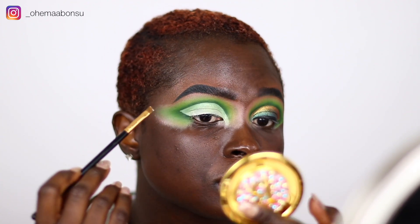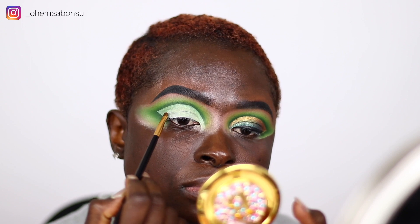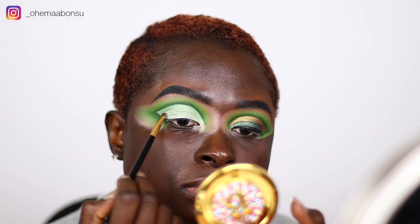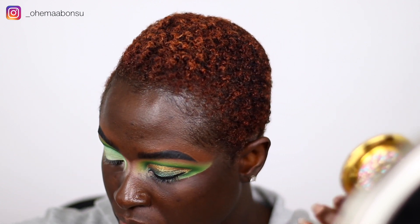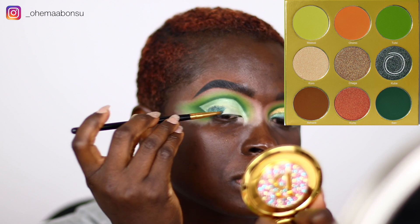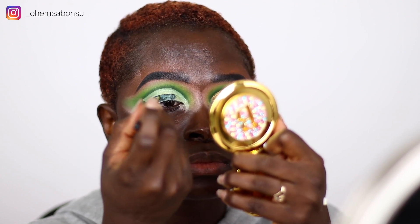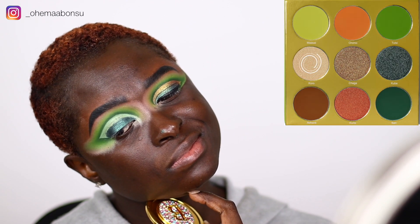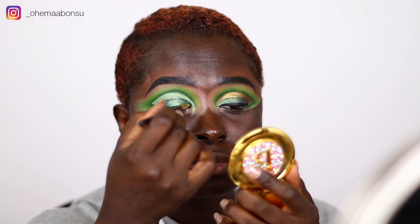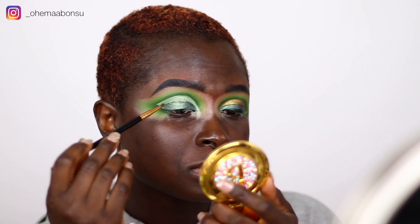After that, I went in with my e.l.f. Cosmetics glitter glue — this glitter glue is so old, you guys — and then took the BH Cosmetics brush number 107 and applied the glue on the lower part of where my eye naturally folds. After applying the glitter glue, I used brush number 106 and applied the shade Kuba over the glitter glue so it can stick. Kuba is a green glitter shade, but it wasn't shining enough for me, so I put the shade Koro over Kuba so it would shine a little bit more. After blending everything in, I went back over it with some Kuba so it would look more green than white.